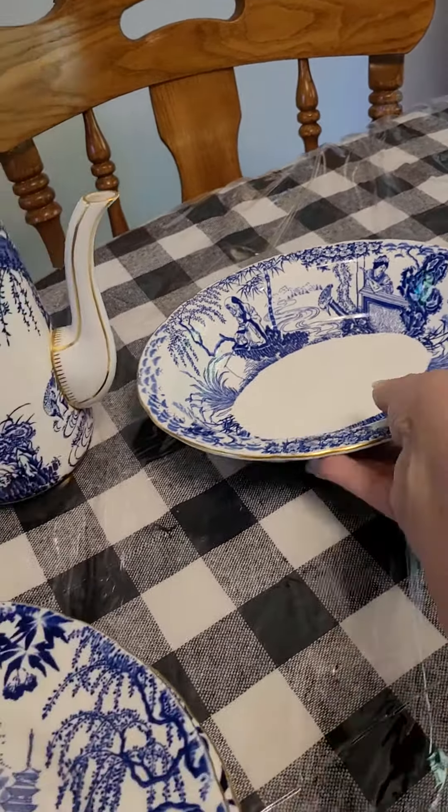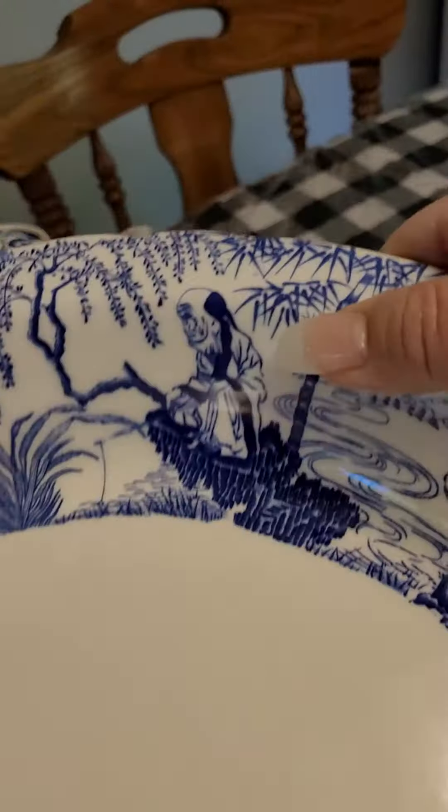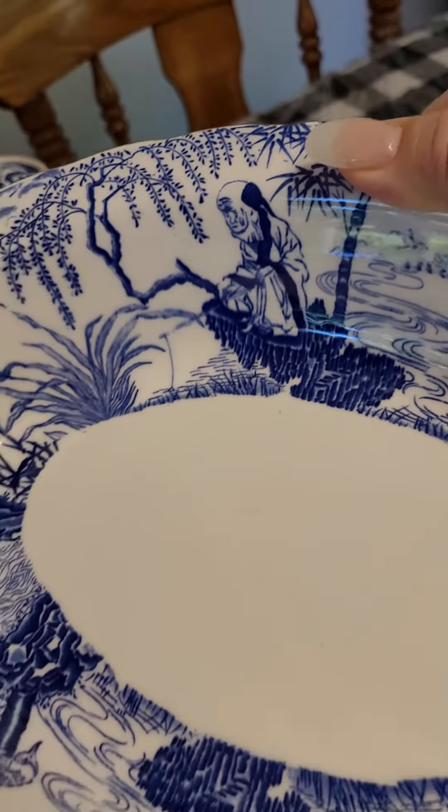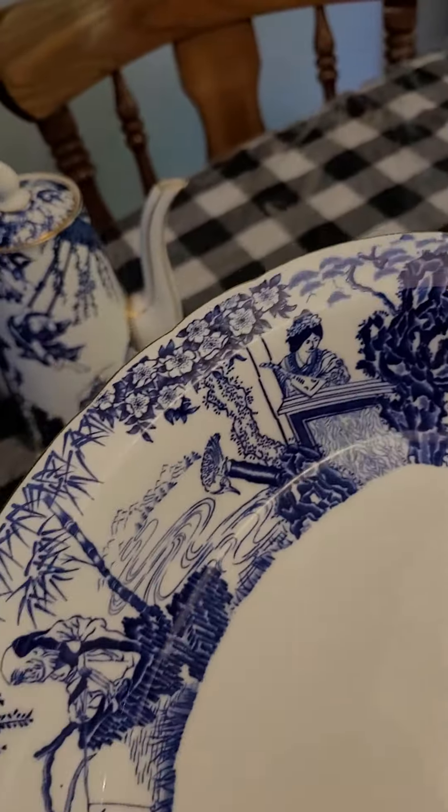There's the bowl — Royal Crown Derby. Let's look at it from that angle. Oh my gosh, so beautiful. Really, really beautiful.